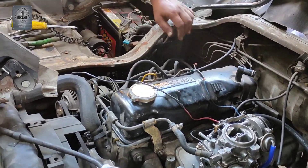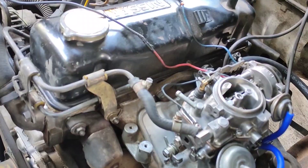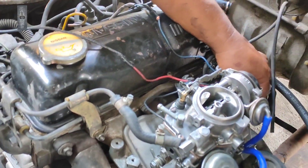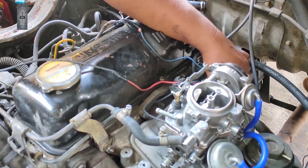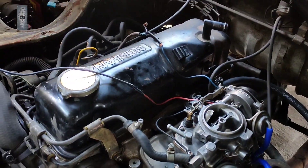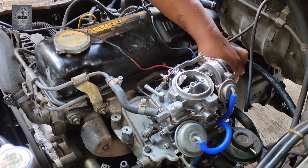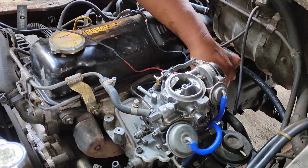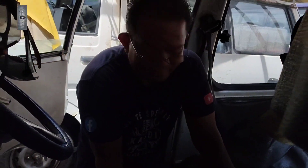Tuan-tuan, kita start tengok. Lepas minyak, mati. Kita rem. Mati. Ulang lagi. Mati. Apakah masalahnya?